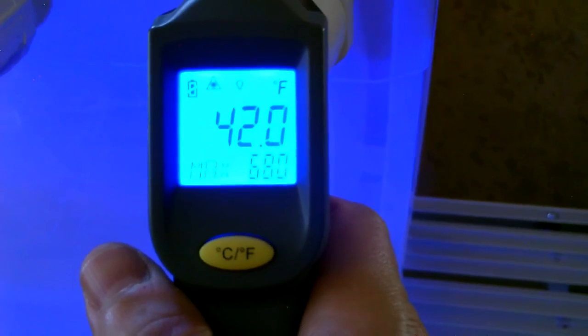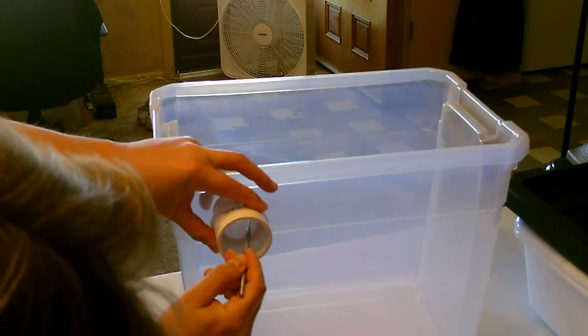There's your temps. All right, and now the build.